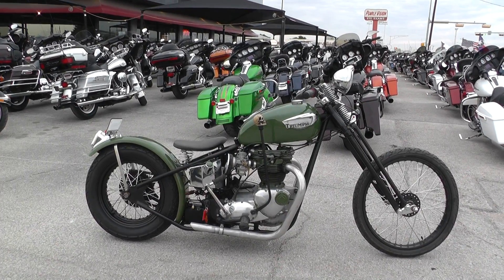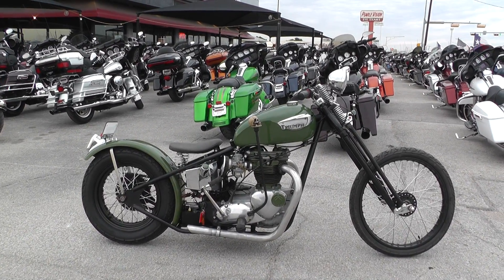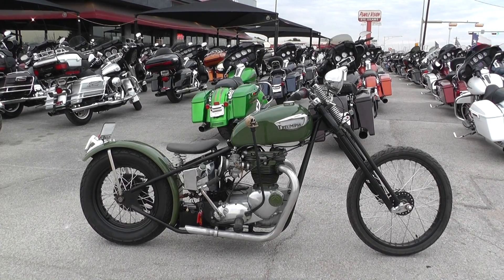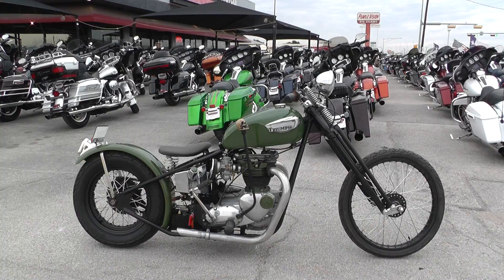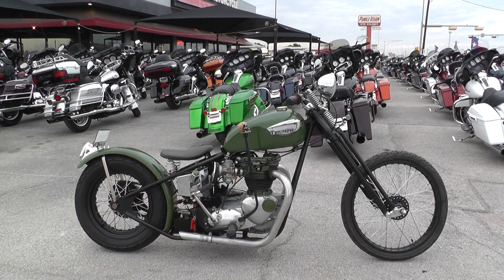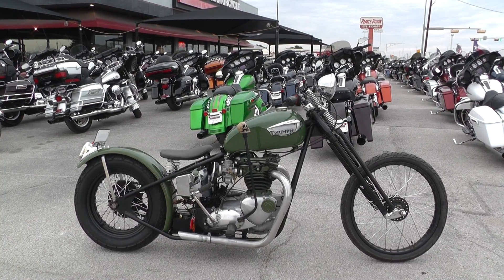Hey guys, Nick here with Texas Best Used Motorcycles in Mansfield, Texas. I've got a really cool bike with me today — it's a 1970 Triumph Custom Bobber. This thing is badass, guys.